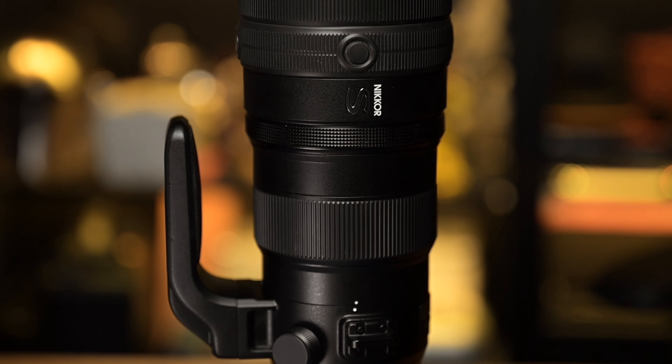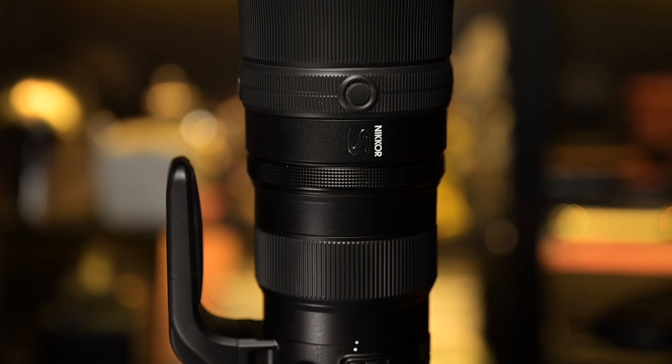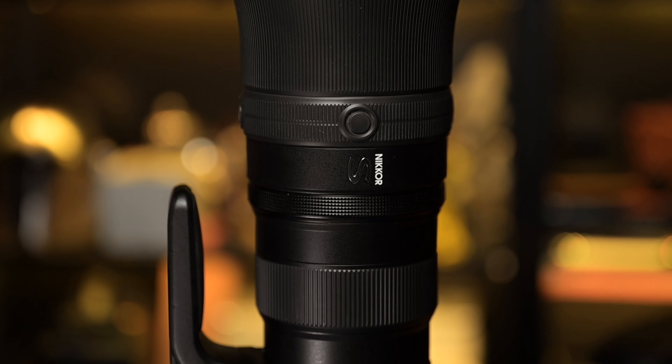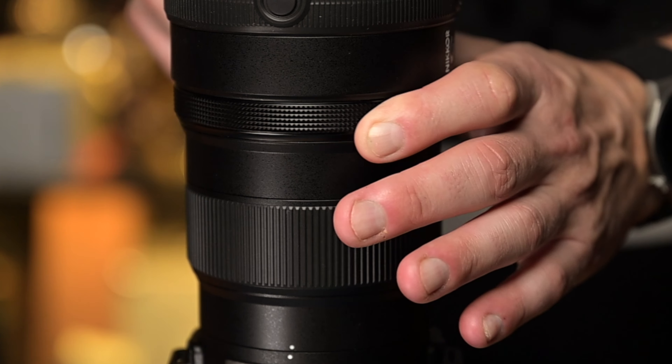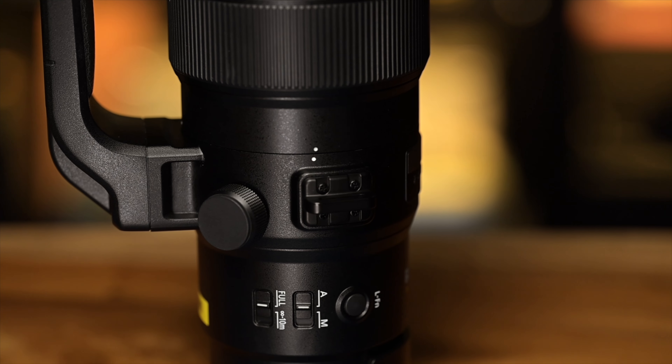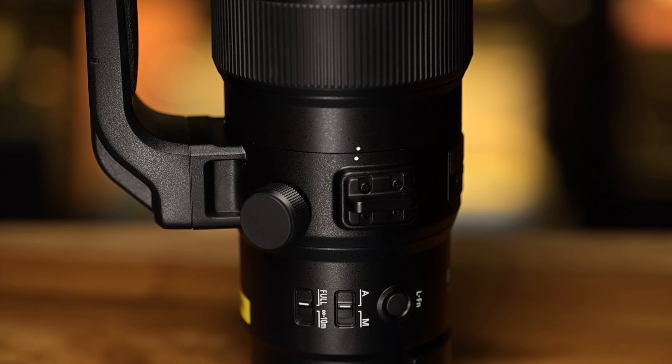Moving on down, we have various different function buttons towards the end of the lens which you can assign different functionality to, but you cannot assign VR functionality as of yet — at least at the time of this review. Maybe that'll come in a firmware update to the Z9 or Z system cameras, but you cannot do so right now. We've also got a customizable ring you can set for ISO or whatever you want.